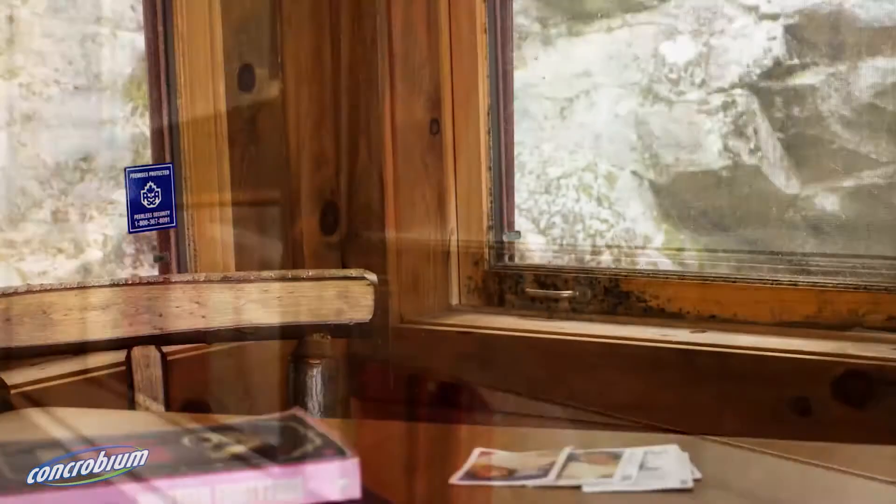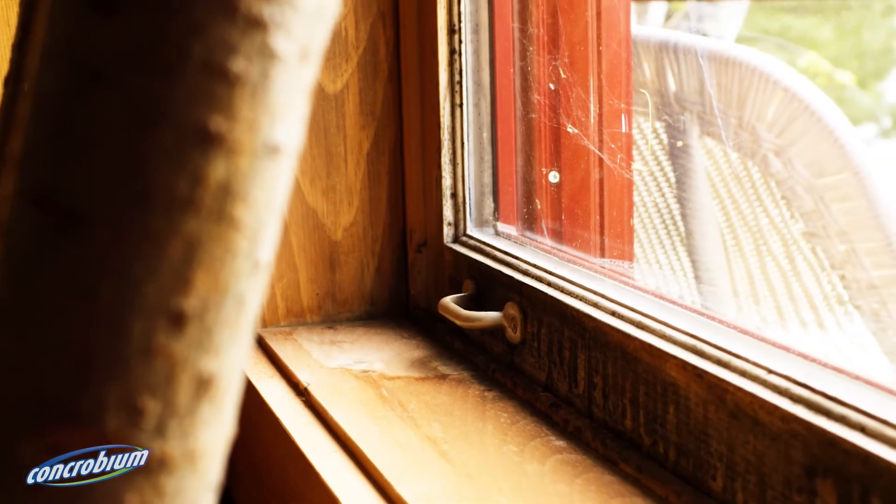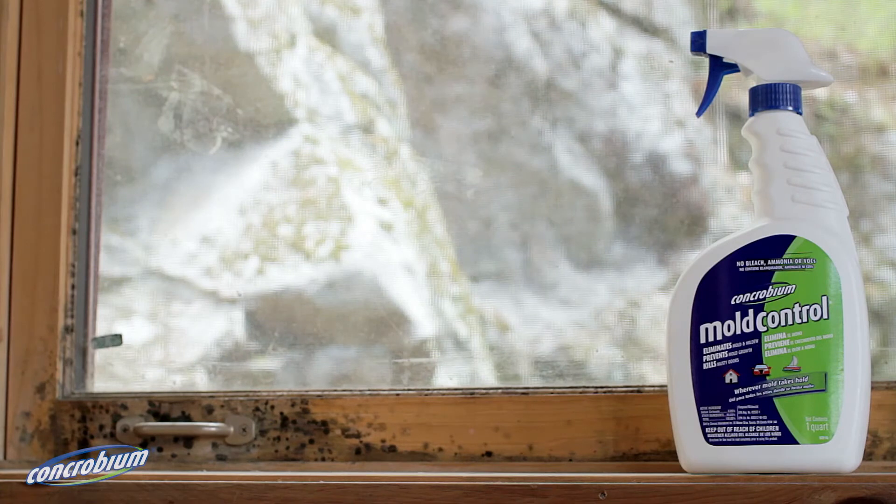Avoid the use of bleach, particularly on porous surfaces such as wood and concrete, as bleach won't penetrate to the roots of mould. Concrobium mould control can be used to eliminate mould and to prevent future mould growth on affected surfaces.